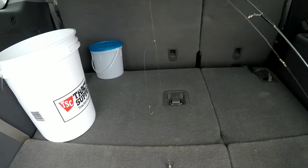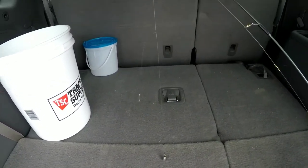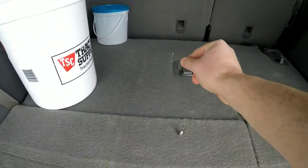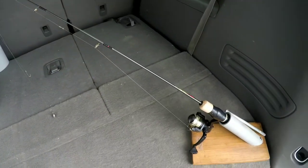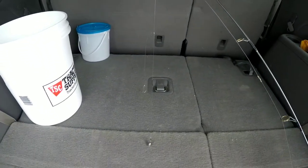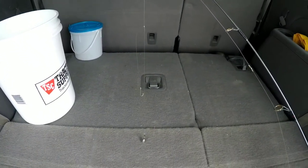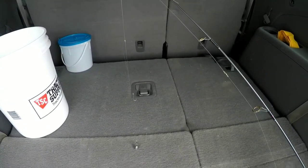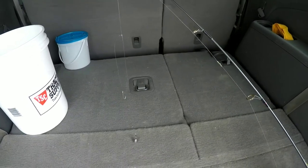It's a rig I've used for a lot of years. It's really simple and really versatile. I've got it set up in the back of the car here, so hopefully you guys can see it. I'm going to explain how I fish it, and then later in the video I'm going to show you how to tie it up, and then we're going to show you catching some fish on it.